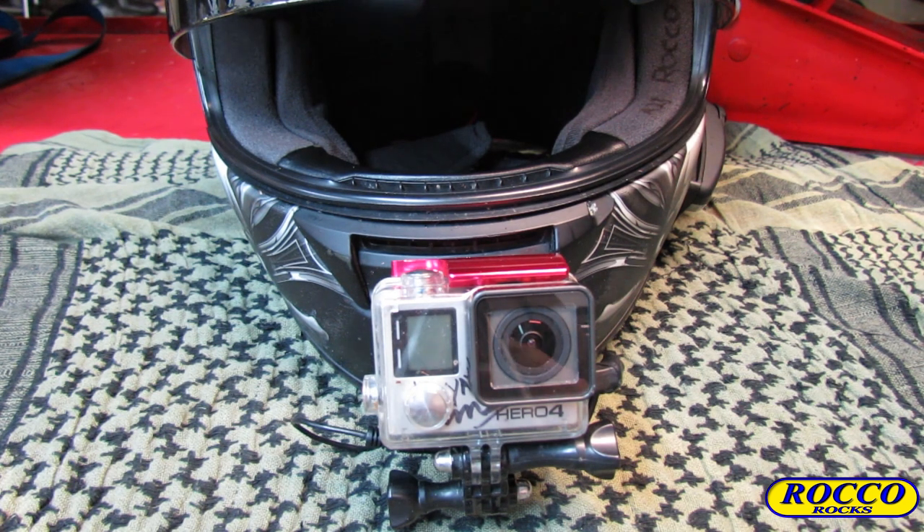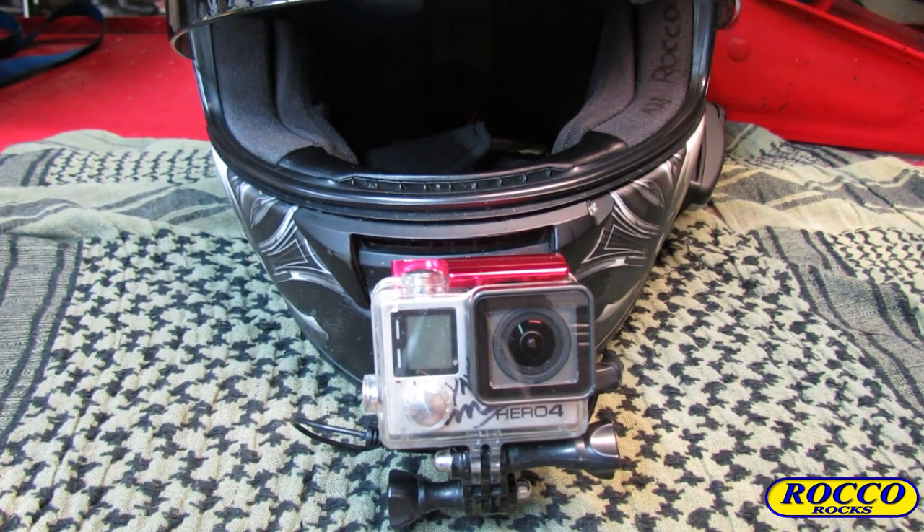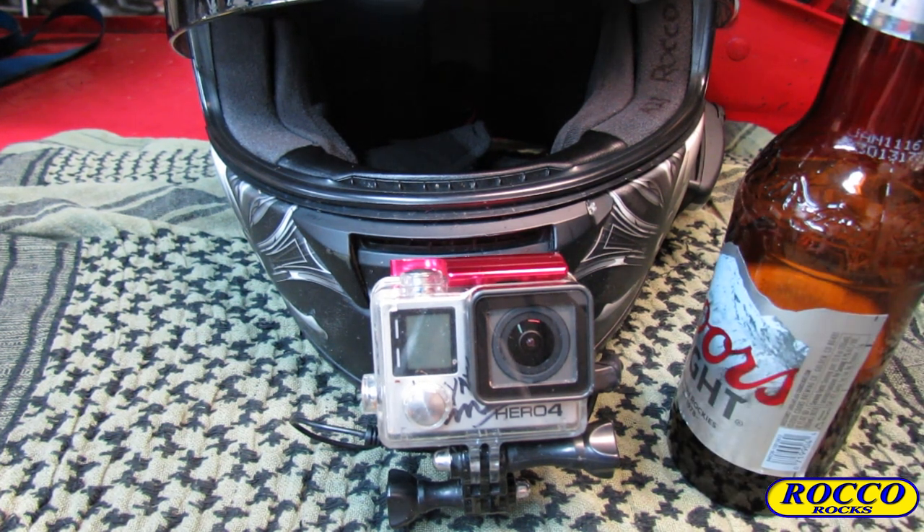Hey guys, welcome back to the garage. Yes, it is that time again — it's beer thirty. And I'm not just saying that because my wife shot me down. I am out here to show you guys some cool shit that I just got in the mail today. Let's go ahead and have a few and take a look at what came in the mail.